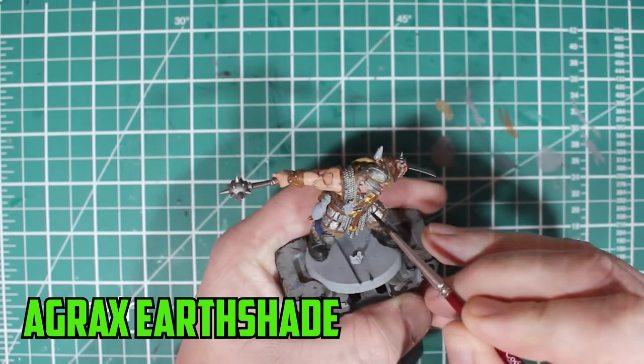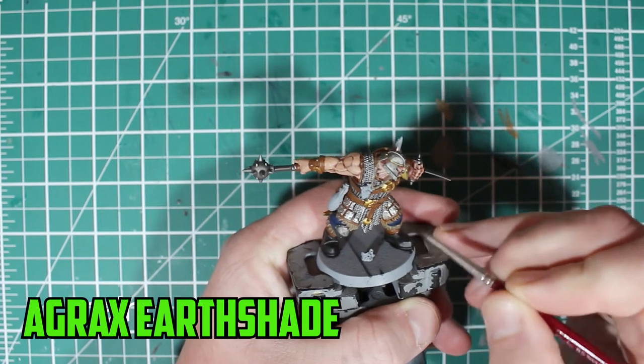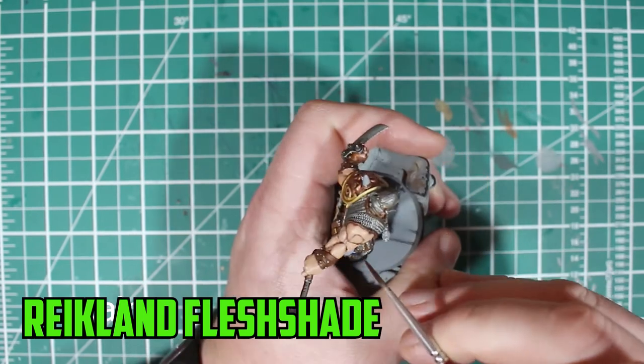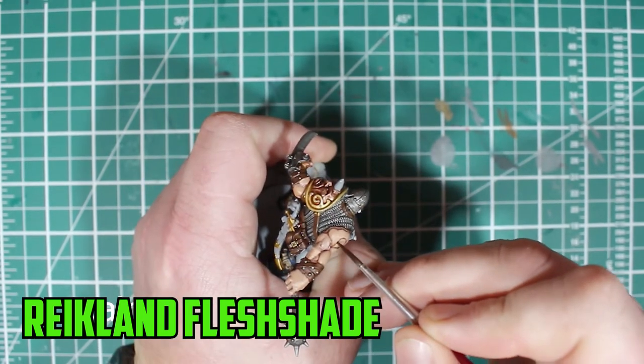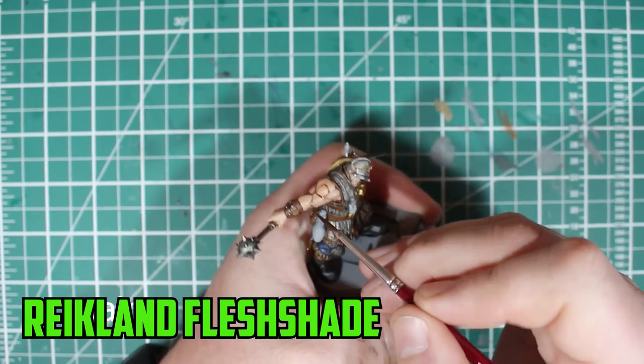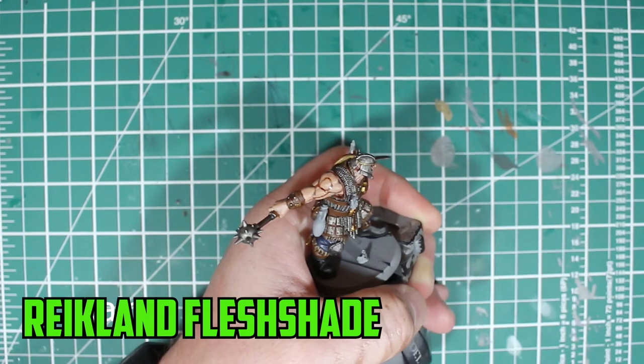With that sorted, I moved on to Agrax Earthshade on the leather, the fur and the pants. Then it was Reikland Fleshshade on the shoulder pad. With Reikland Fleshshade still on the painting tray, I thought there was no better colour for the skin recesses. This will add more muscle definition in the arms and neck, and hopefully that might be it for the skin.